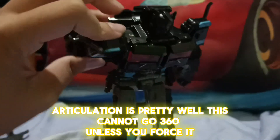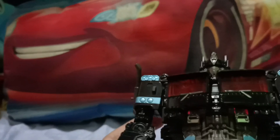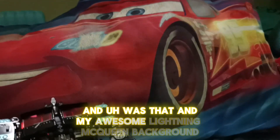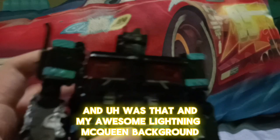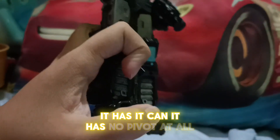If you force it, it will just turn — like from the Dark of the Moon. There's also an awesome Lightning McQueen background. Overall, the articulation can go forward but it cannot go back sadly. It does have some feet movement.